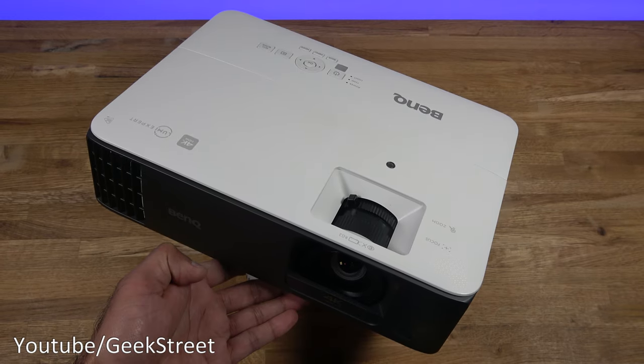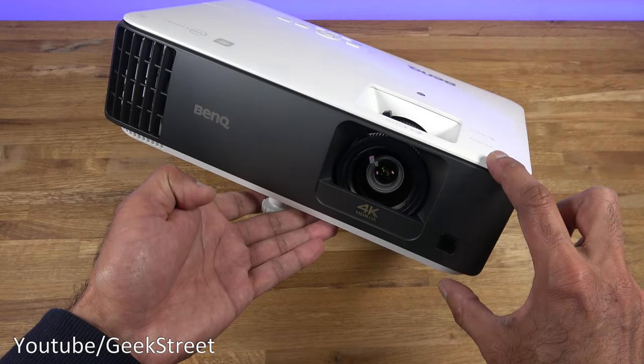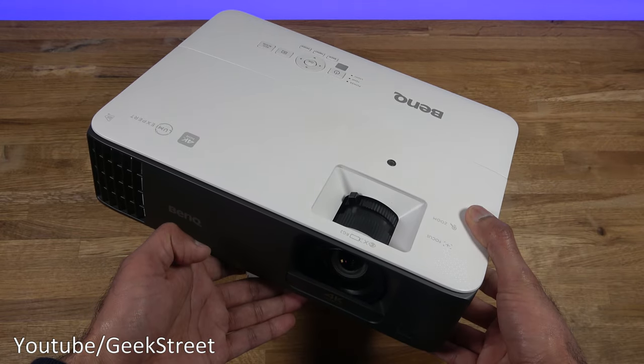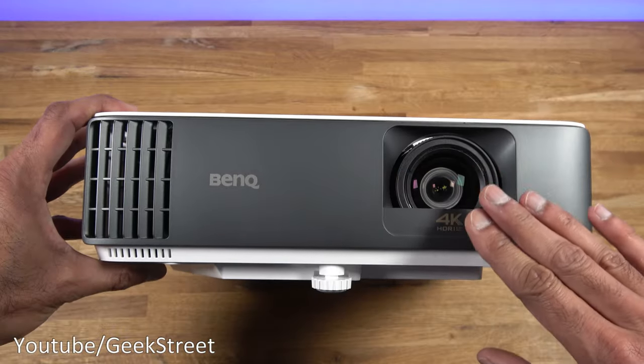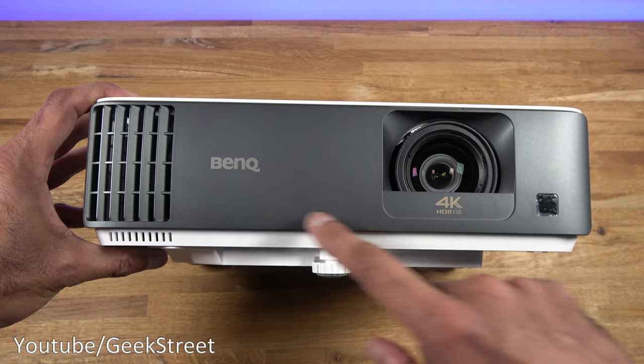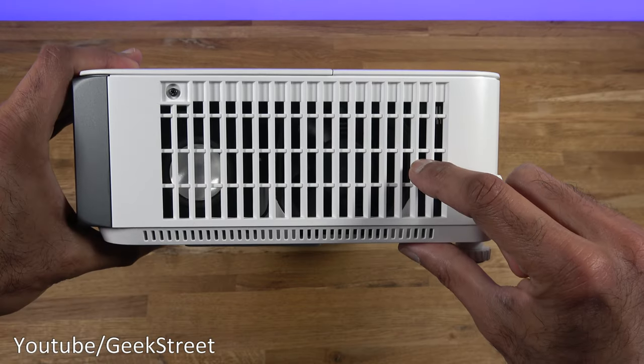Dimension-wise the projector comes in at 312 millimetres wide, 110 millimetres tall, and 246 millimetres deep, weighing 3.1 kilograms. There's no cover on the front of the lens. You can see the BenQ branding at the sides along with vents and the infrared pickup point, with a large vent on the other side.